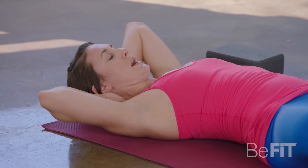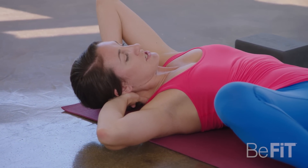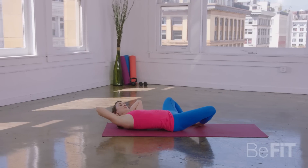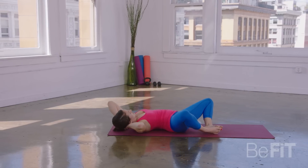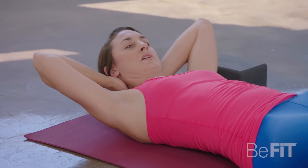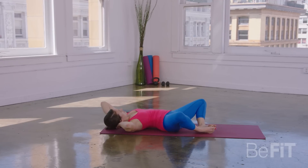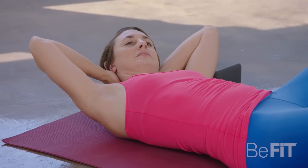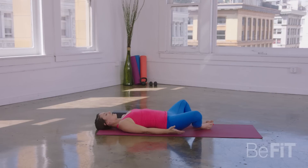Take a deep breath in. As you exhale, start to bring your knee and your elbow a little bit closer together. Good. Inhale through center. Exhale moving to the left. Inhale center. Exhale to the left. Just one more each side — inhale center, exhale right, inhale center, exhale left. Inhale, come back through center. As you exhale, gently release.